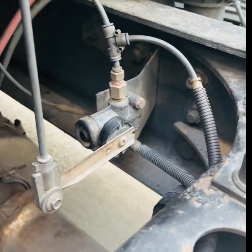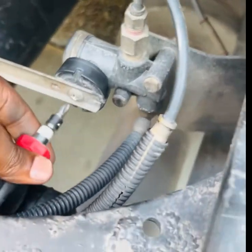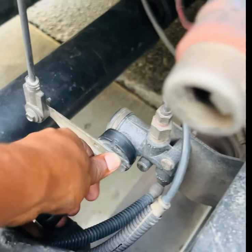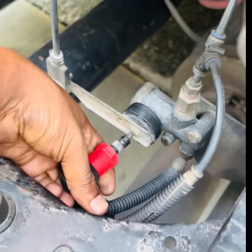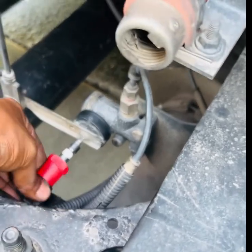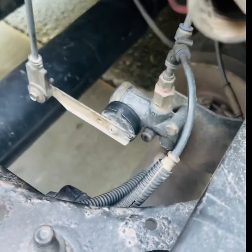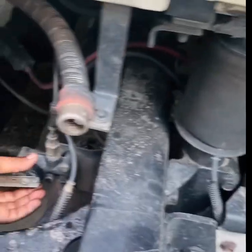Y'all don't want to do that. Like I said, loosen that bolt right here. Once you get it loose — not too much, you don't want it to come out — then you're gonna move this. You can move it right and you see how the airbags go down when you move it to the right.